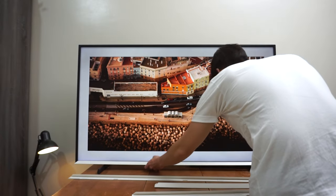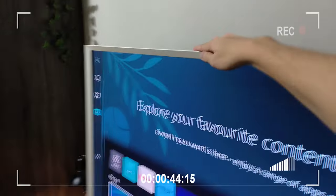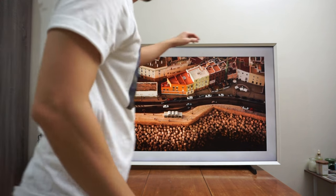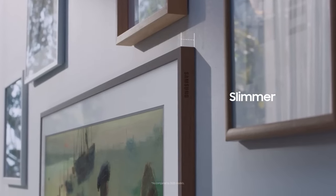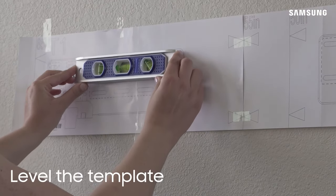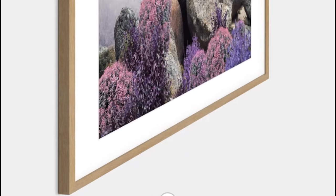Having it installed drastically transforms this into a picturesque piece of furniture. Obviously there's a lot of thought that went into this design. The frame attachment magnetically attaches to the sides of your TV with very little effort. You can easily swap out frame attachments, which you can get in a variety of colors. Ideally, this TV is intended to be wall mounted.